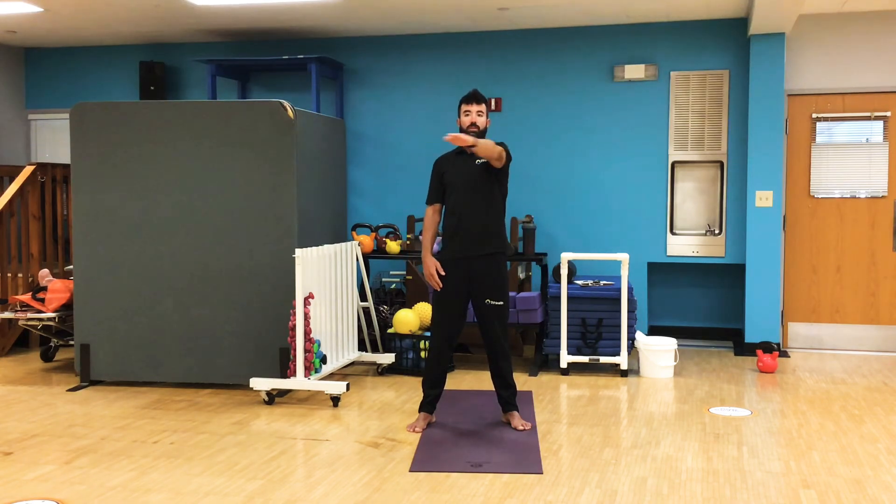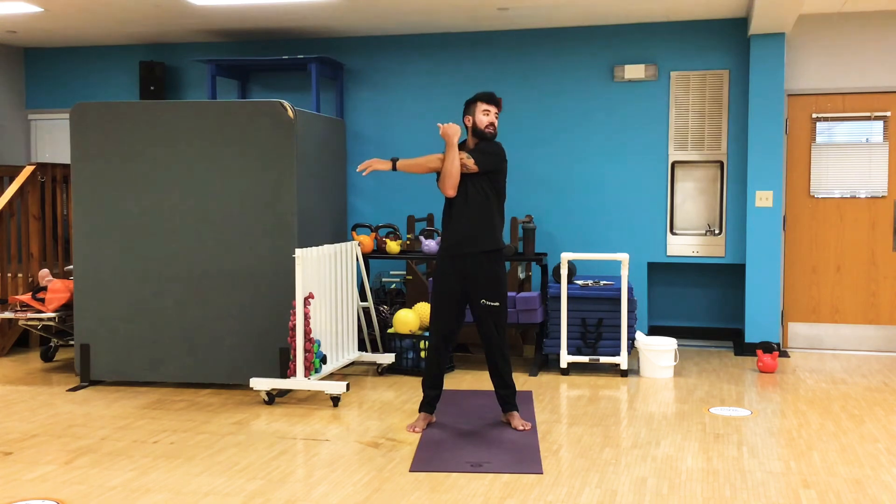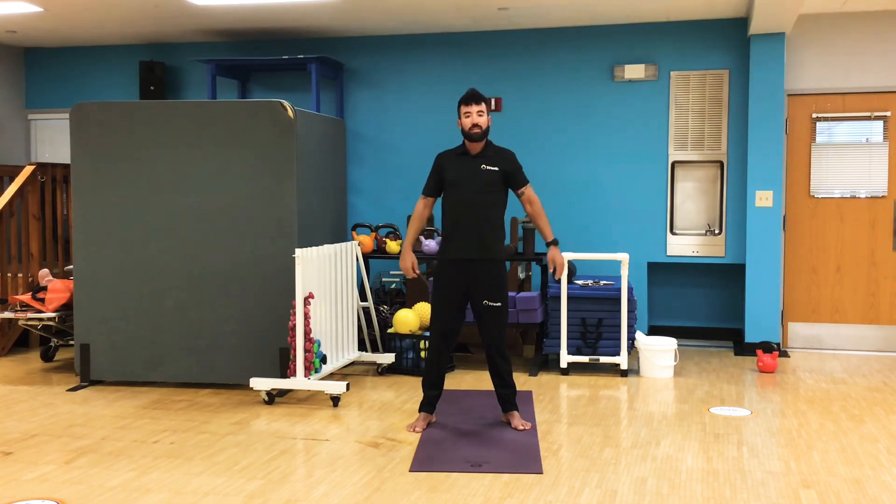Good. Other side — left arm out, bring it across the midline, grab with the right behind the elbow, tuck the left chin, and pull. Big steady breaths. And release. Good job.